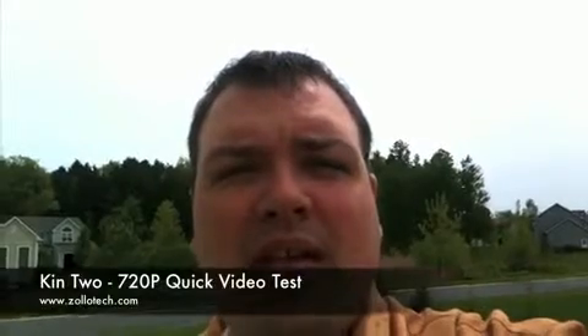So this is Aaron with Zollotech — please comment, subscribe, and let me know what you think. We'll see you next time.